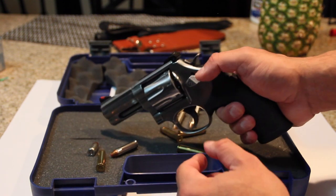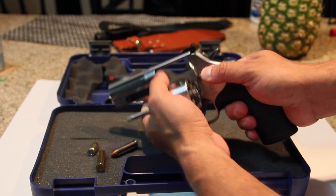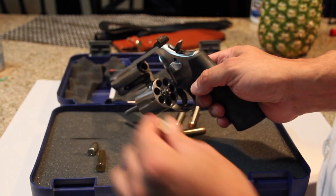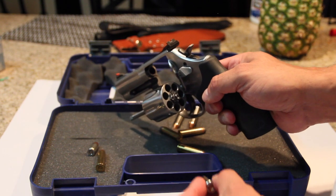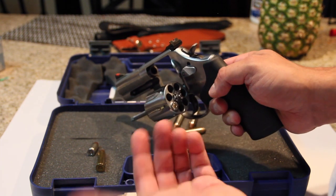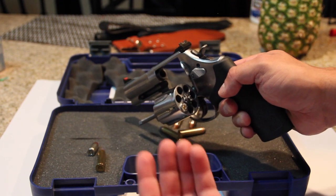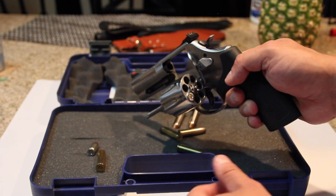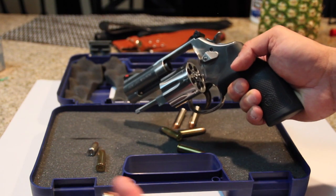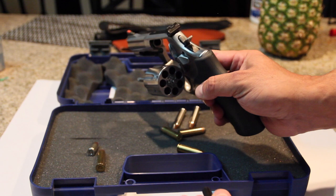When I've gone camping, I've taken it. They say you shouldn't shoot a bear if you don't have like a 500 Magnum or a bear gun. But with one of these, if you hit a bear, you're gonna hurt him. That's just my personal opinion — don't hold me to it.